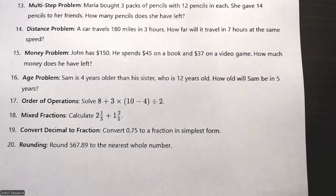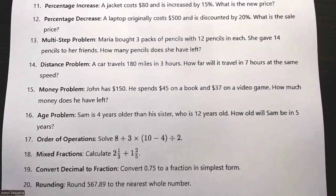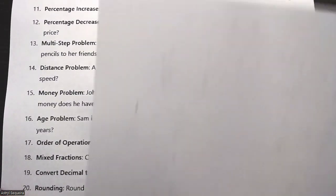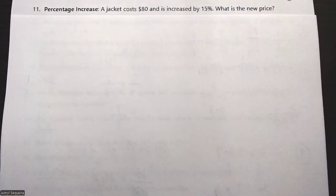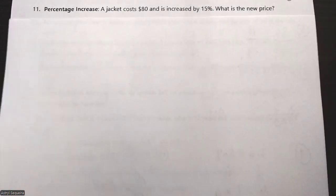That's the first 10 questions — we're halfway through the test. Let's go to the last 10 questions, and as you can see a lot of these are word problems.